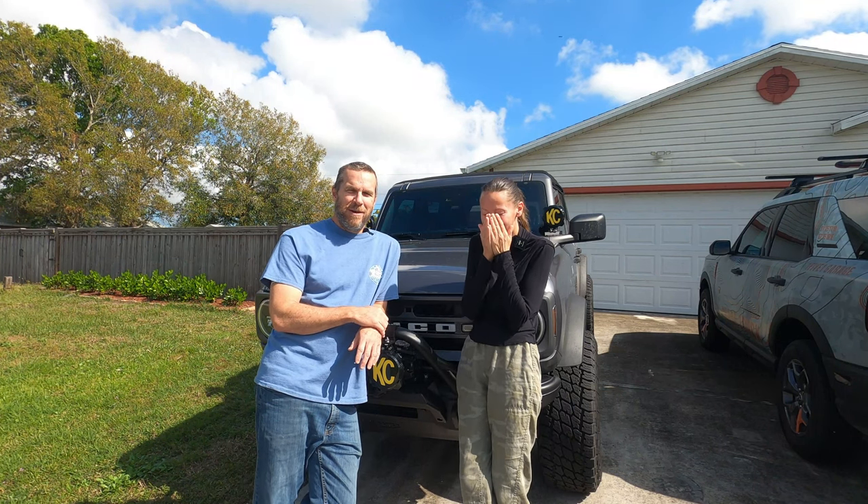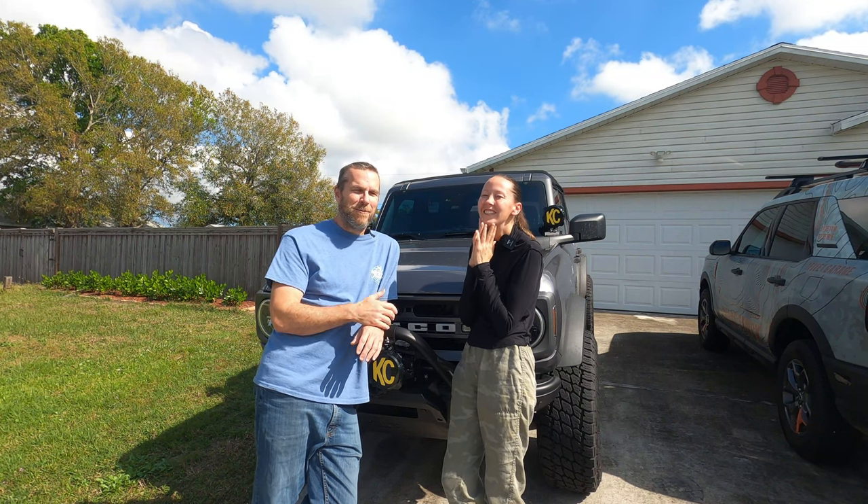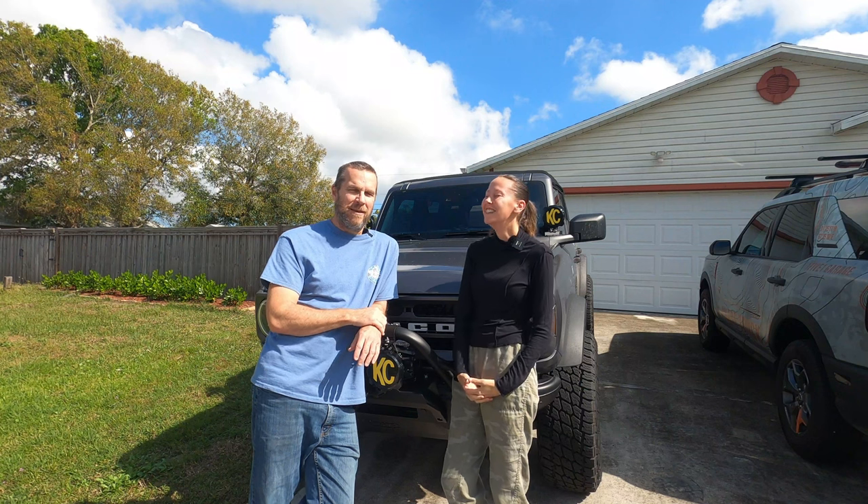Hi, welcome to 151 Garage. I'm Sean. I'm Jill. And today we're actually going to do some stuff with Forescan.